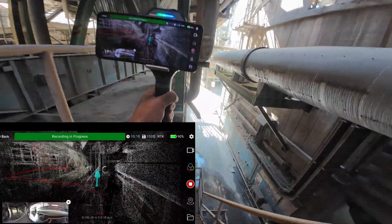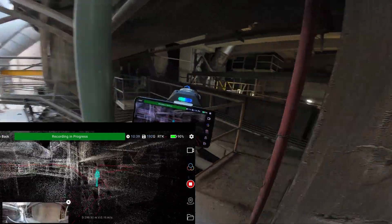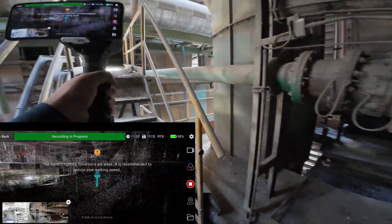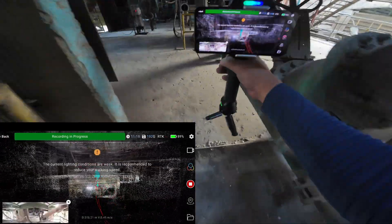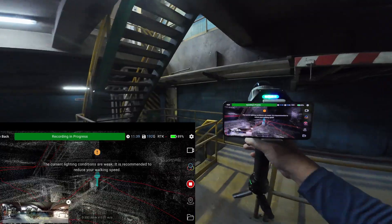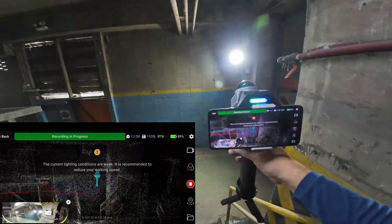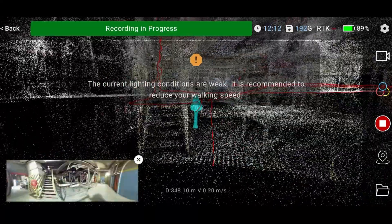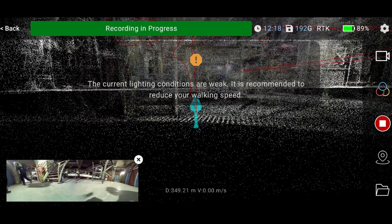If I didn't make this video, no one would believe this tracking performance from the C1. I want you to look at the LiDAR line trajectories when I'm returning to the starting point — you will be surprised. It's 350 meters of travel distance, and the starting and end point — you see this? — it's matched perfectly, less than one centimeter.